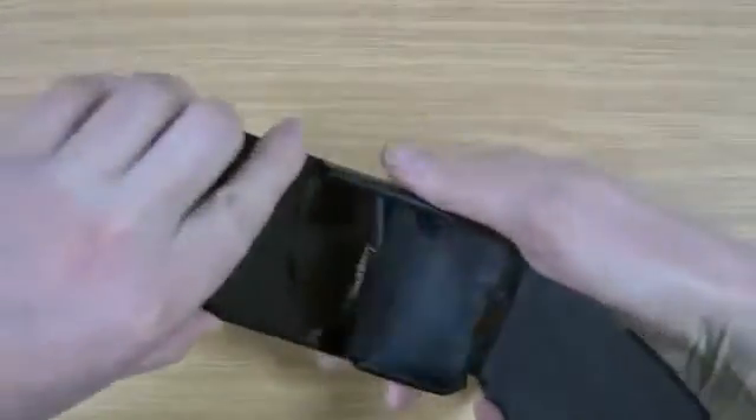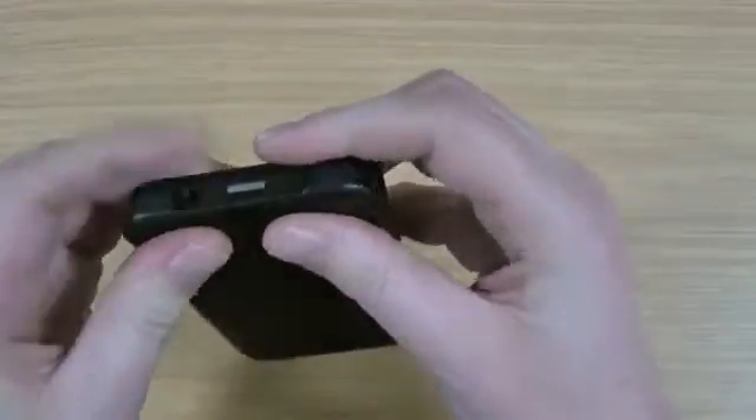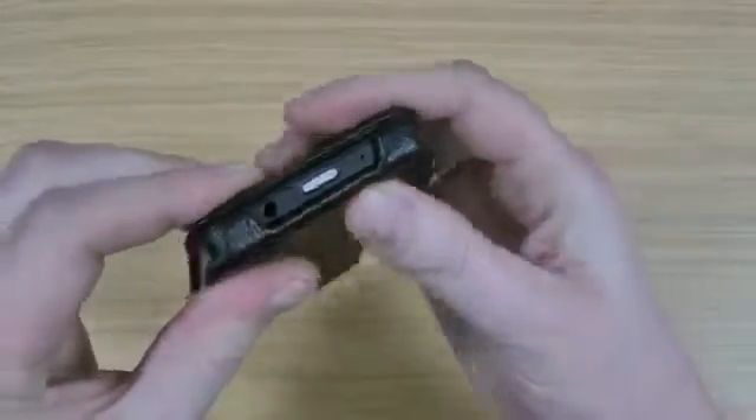So you just take the BlackBerry Z10, it slides in. It's quite a firm fit which is never really a bad thing. So you can see that's how it closes. So you flip that up there, it's quite stiff at first but that does give way.